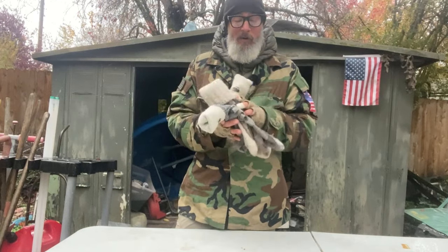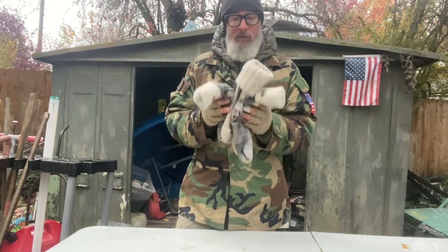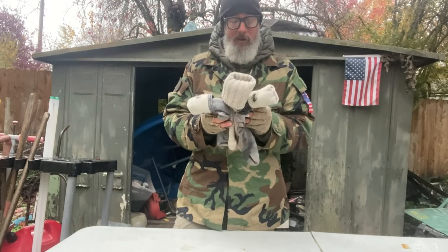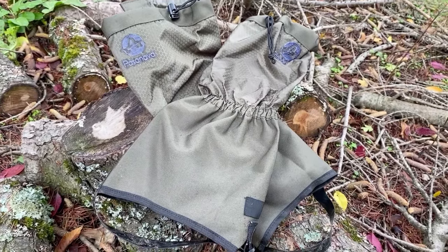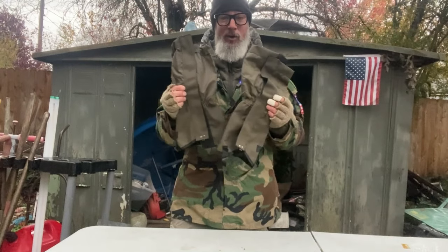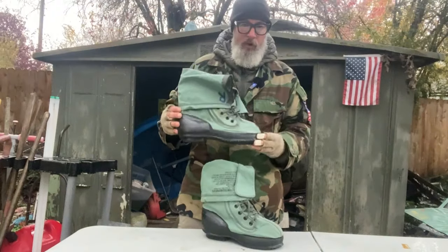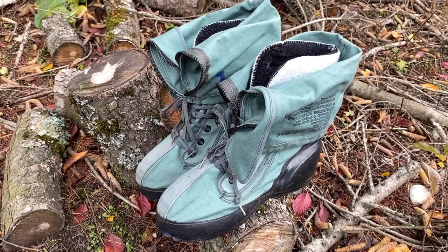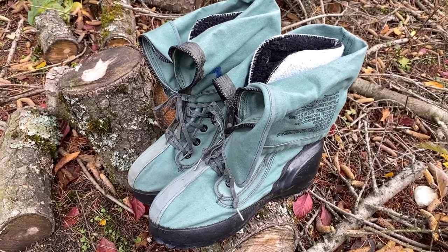Wool socks — if you know me, you know I'm a huge advocate of wool socks. For example, even if they get completely soaked they're still going to retain about 80% of your body's heat. Gaiters are game changers in a wet environment like Oregon — they make a huge difference keeping your boots dry. These are US military issue mukluks. If you're going to be operating in the snow, it's a whole different world, and these things are incredible.